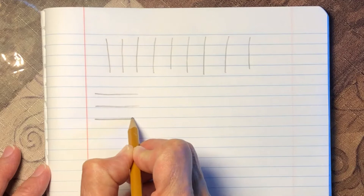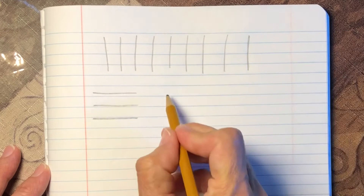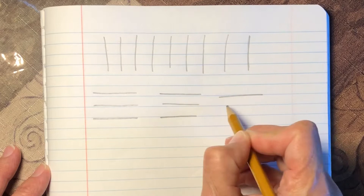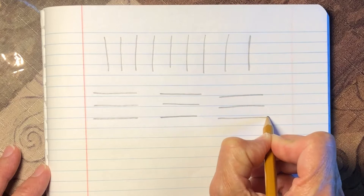Now let's draw the line the other way. This is called a horizontal line. That was a vertical line. Let's draw some more horizontal lines. My hand is moving from the left to the right.